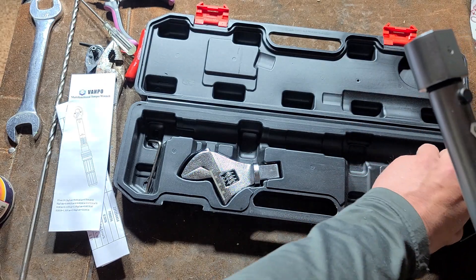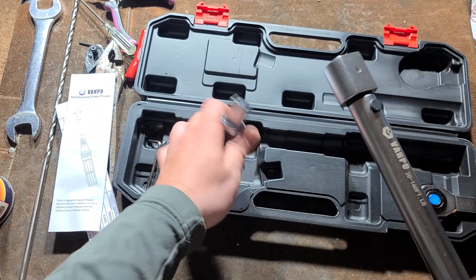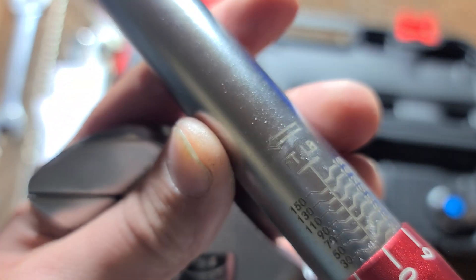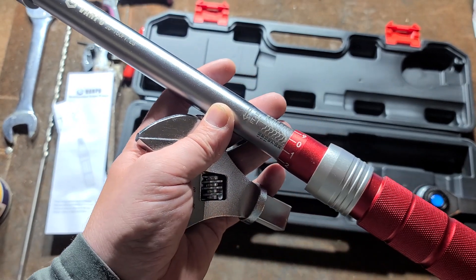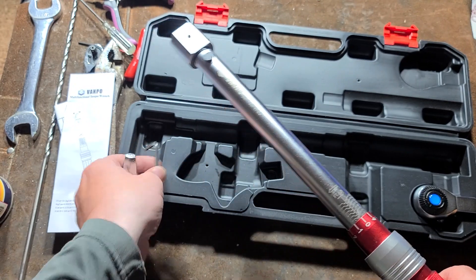It has interchangeable heads. Comes with a half-inch drive head and comes with an open-end wrench, and that was really the whole purpose of this. I was noticing that these do have an arrow on them. So these are not — even though they're click type, and many click type torque wrenches can work both forward and reverse — these are advertised working in reverse only.